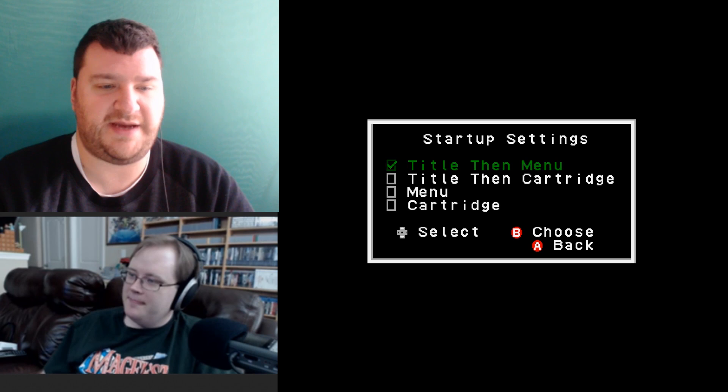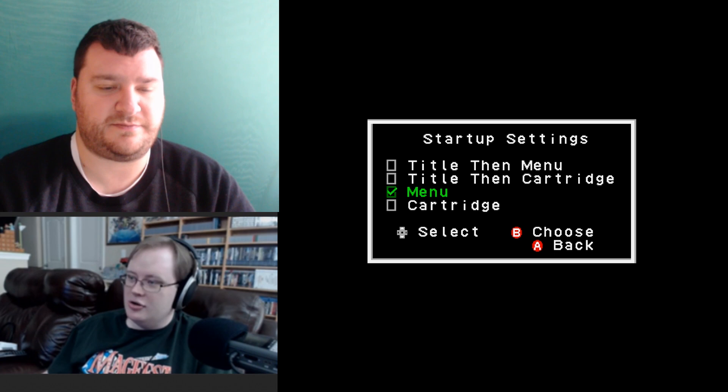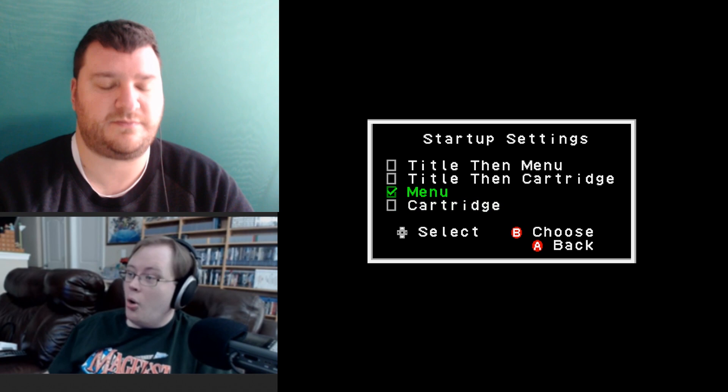For startup settings, you can choose 'title then menu' — the title shows an Analog logo. I don't really see a need to wait through that, so I'd say go straight to the cartridge if you're only using it for real cartridges, or go straight to the menu if you're launching ROMs with the jailbroken firmware.